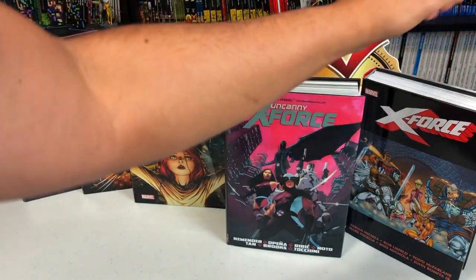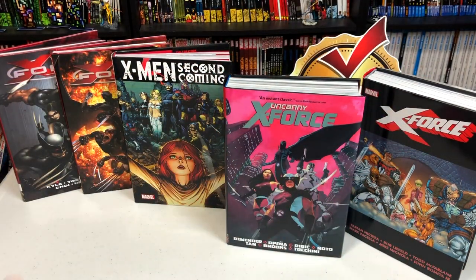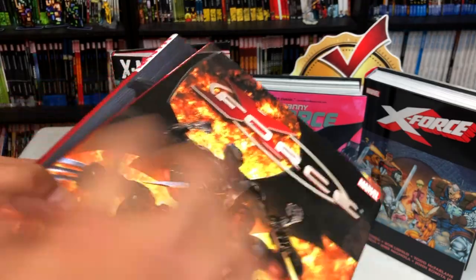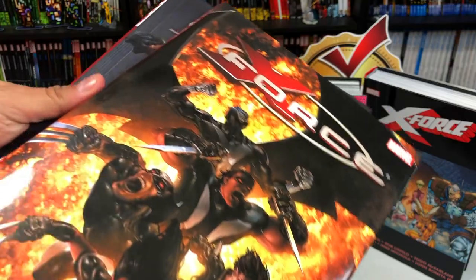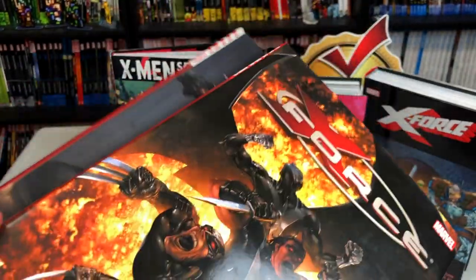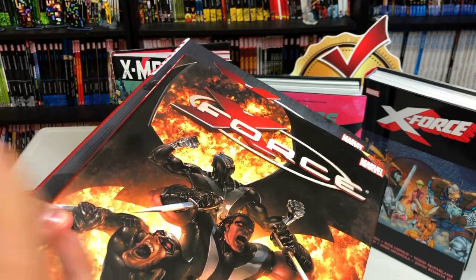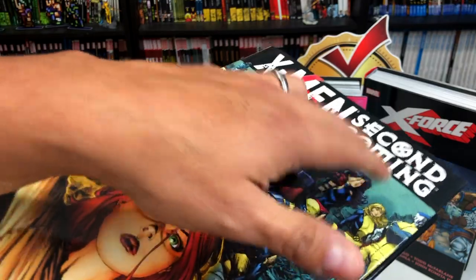So this is the original X-Force. It came out in the 90s — that's Cable's team — and then it kind of ended with Ecstatics. Then we had this series that spun out of New X-Men by Kyle and Yost. These are the oversized hardcovers, also available in complete collections. Honestly I think the oversized hardcovers are out of print right now, but you can still find them on the cheap. During the series there were events like Messiah War and Necrosha.